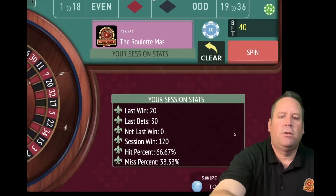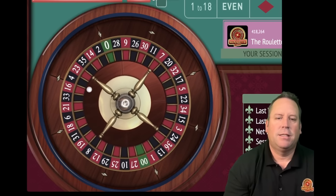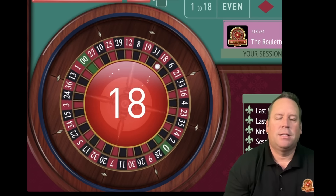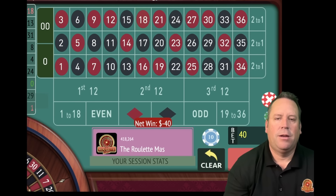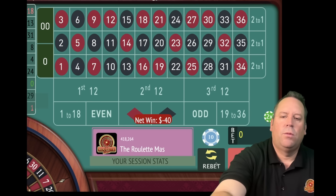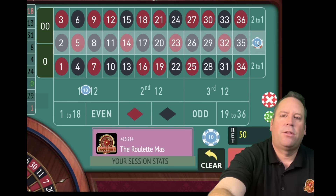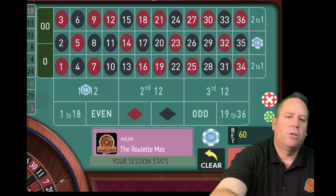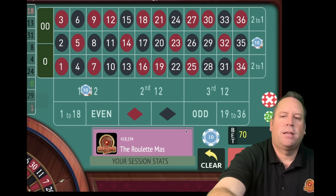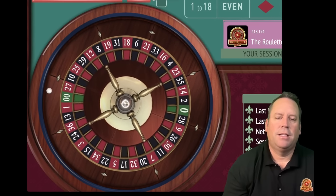Now we have a $40 total bet. We're up $120 already - doing fantastic. We're three minutes and 10 seconds in. This is one you just need to practice a little bit till you get comfortable with it. That's an 18 red - we lost both. When we lose both, they're both going to increase. This one had 30 on it, we're going to add 30 plus 20 to get our next bet - now we're at 50. The first 12 was at 10 - now it's going to be at 20. We have a $70 total bet.